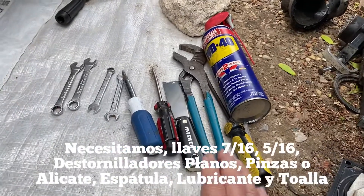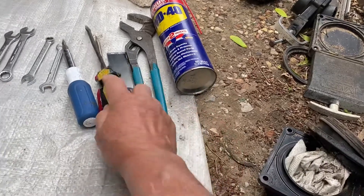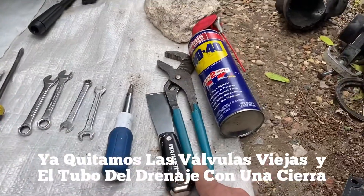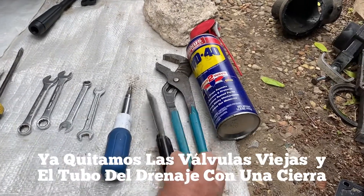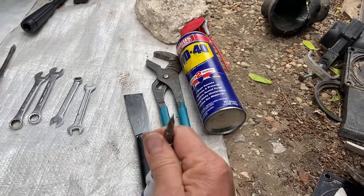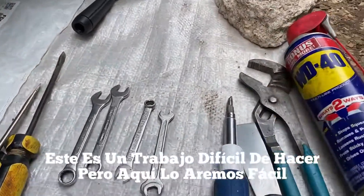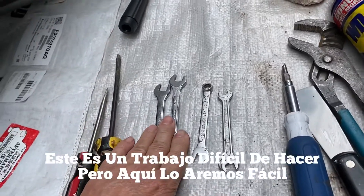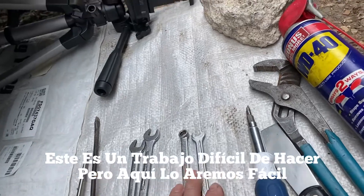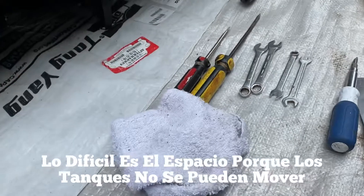As you can see, these are the tools we need for this job. We're going to need WD-40, two flathead screwdrivers, a pair of channel locks, a putty knife, and I always like to use this multi-tool — it's pretty handy for just about any job on an RV. We have two 7/16 wrenches and two 5/16 wrenches, and of course we need a rag to clean your parts.